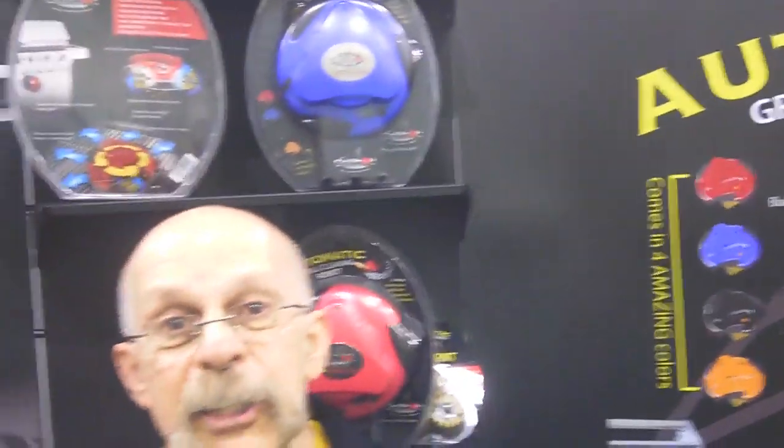Dick Bartolo, Man's Mediator and the GizWiz. We're here at the National Hardware Show 2013.